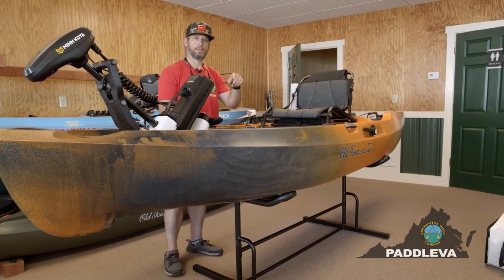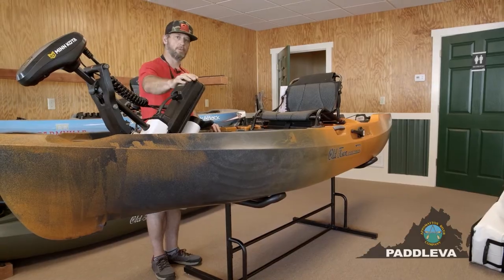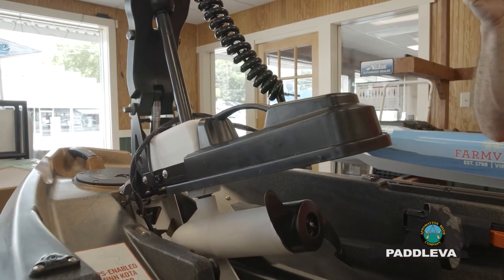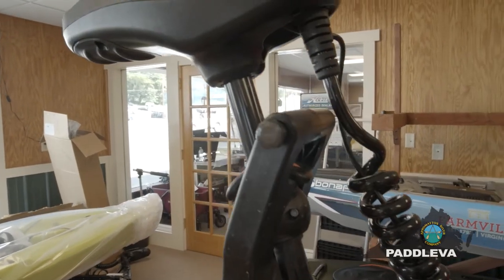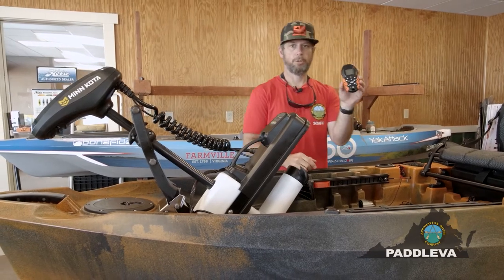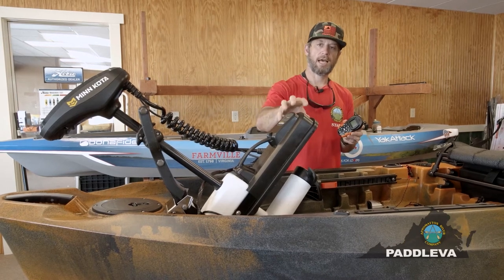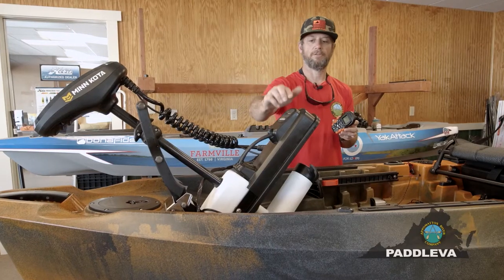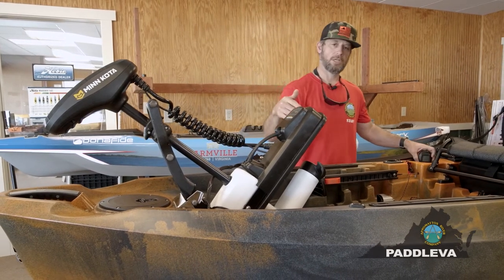What is truly revolutionary about the Autopilot is that it marries the Johnson Outdoors family of Minn Kota motors to Old Town kayaks. The Autopilot comes with a Minn Kota trolling motor with 45-pound thrust. This trolling motor has spot lock technology — you can control it with your Bluetooth iPilot hand remote or pair it with your phone. If you find a hot fishing spot, no matter what's happening with current or wind, you can lock in on that spot and the trolling motor will keep you there fishing to your heart's delight.